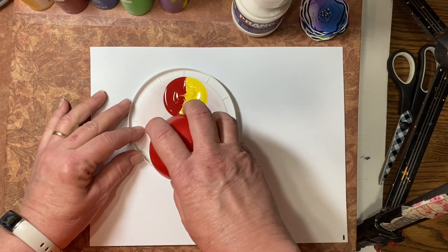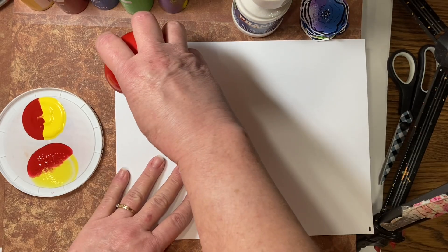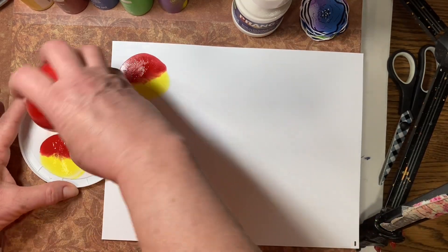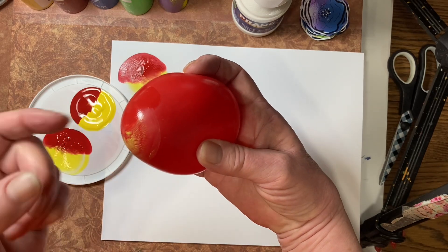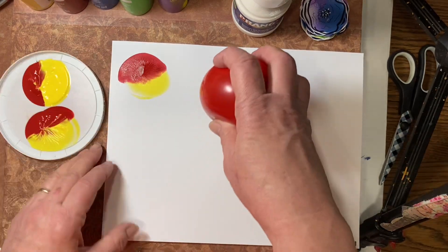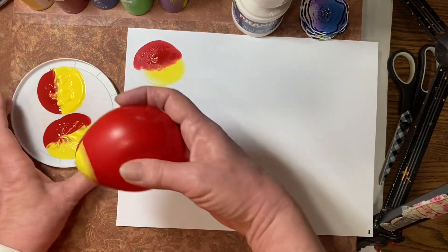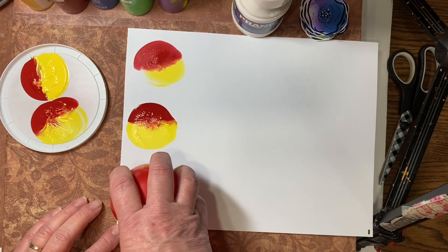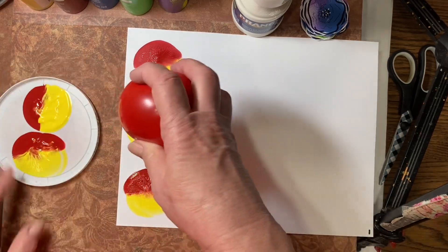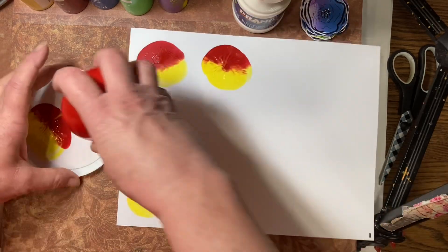That red doesn't show up very well, but it's there. We're going to squish it a couple of times on this side, then take our balloon and push down on our cardstock. Try to hold your balloon so you put the yellow on the same side and the red on the same side each time so they don't smear too much. Then just tap it off over there and come over here and put another one. Push your balloon down a little bit — that spreads the paint out to make a nice size flower. We'll just keep doing that until we've used up all of our paint.